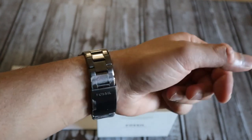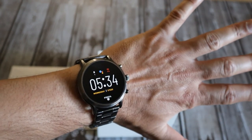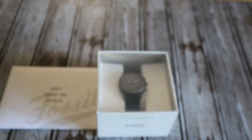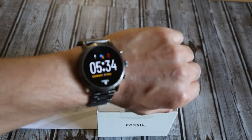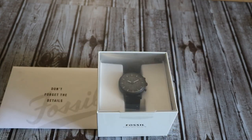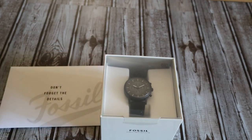I do have the Fossil 5th generation watch right now, which is one of my favorite watches. I absolutely love it, but the only problem is the battery — it's much better than previous generation Fossil watches, but still just about a day or a day and a half at max. So I was looking for something that looks really good, more dressy, as well as having good battery life.